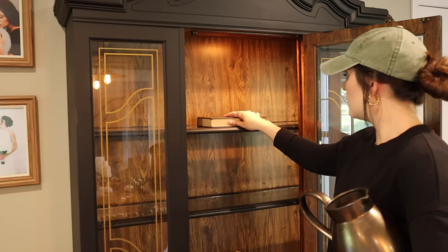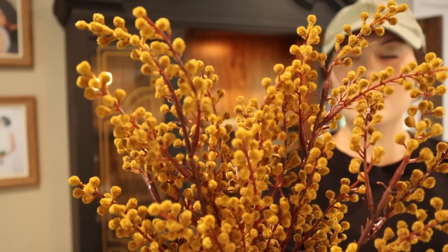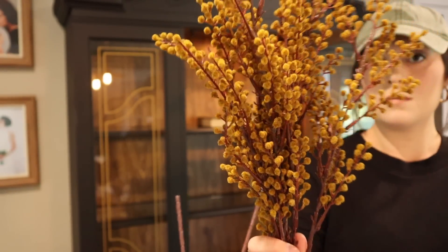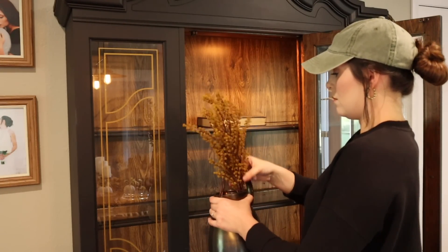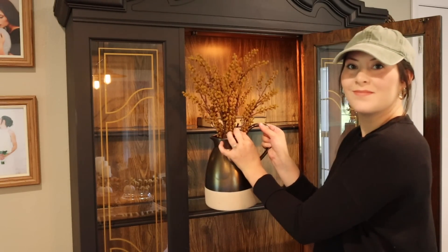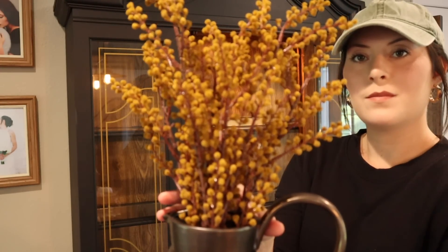First we're going to decorate the hutch using a variety of pieces — most are thrifted but some are newer from retail stores. First up are these picks I found this year at Hobby Lobby. They are so beautiful; I absolutely love the mustard and brown color. I'm placing them inside a clearance pitcher I also found at Hobby Lobby a few years back, and layering that on top of a book.